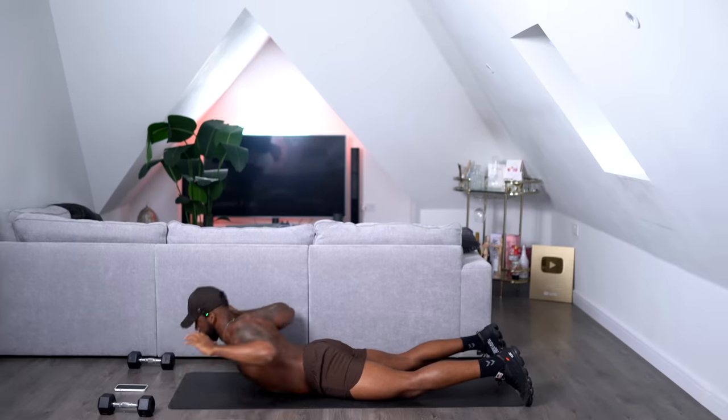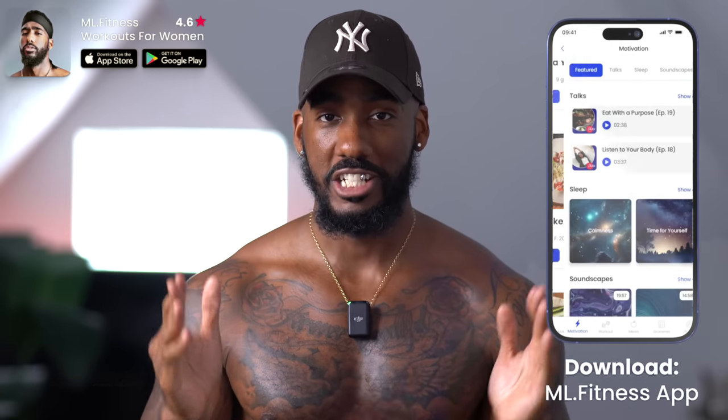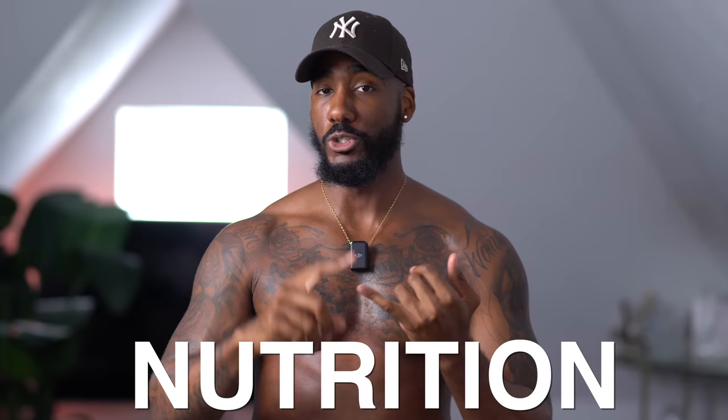We're going to be doing a 14-day back fat challenge and you can get the program in the description below. The best thing about this is we're going to be incorporating the ML Fitness app throughout this challenge, because trust me, you won't see a change if you don't have the professional help from me with your nutrition, your motivation, your consistency and the right workouts. So enough of the talking — get yourself on the mat, get yourself a pair of dumbbells, download the ML Fitness app, and let's do this.